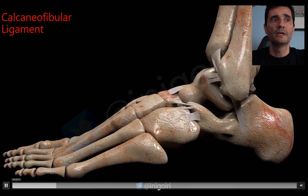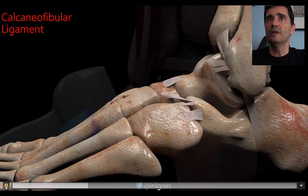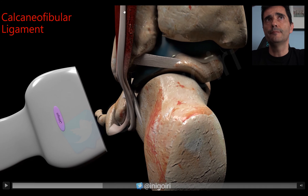The calcaneofibular ligament has a close relationship with the peroneal tendons. The peroneal tendons pass below the lateral malleolus and when they turn laterally they pass just above the calcaneofibular ligament. This close anatomical relationship is important for scanning.